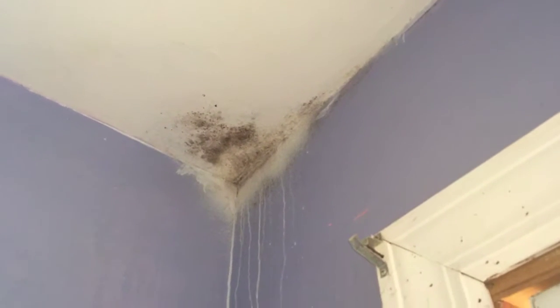Now on the ceiling it's a different case. The attic is most likely condensating here and we're getting some mold growth on the ceiling because the moisture is running right down the rafters.